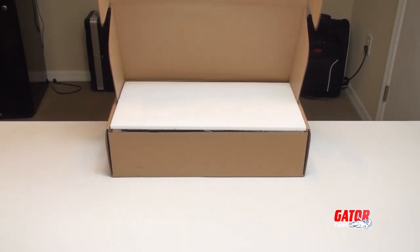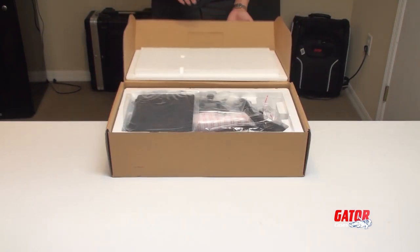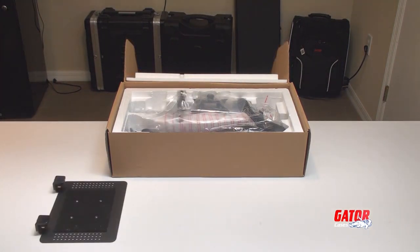First, make sure all the components are readily available. Aside from the provided Allen wrenches, you will need a Phillips head screwdriver. The contents of the box should include a padded mounting tray,